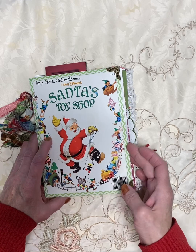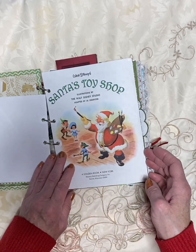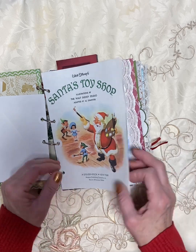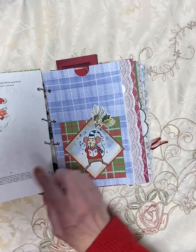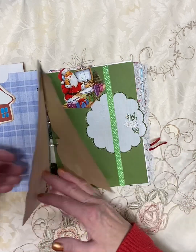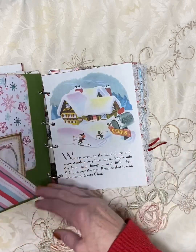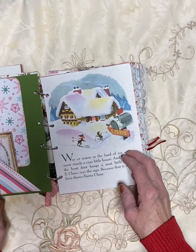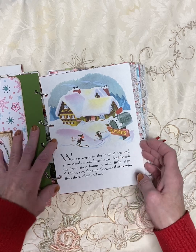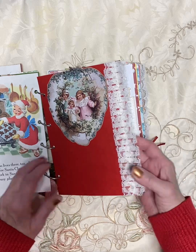This one is Santa's Toy Shop. I'm going to do a little quick flip through just to show you. These are going into my Etsy store at the Happy Scrap Bits. This is Santa's Toy Shop — it's from 1950 — and this is all the different elements that you're going to get inside of this journal. There's pockets, and some are sewn and some are just glued, so I've used both methods in this journal.